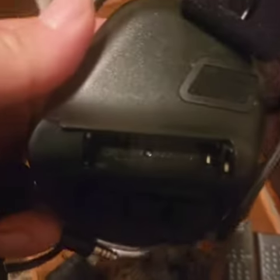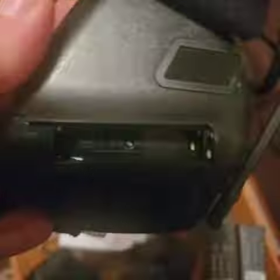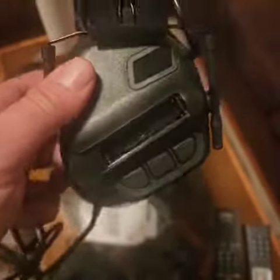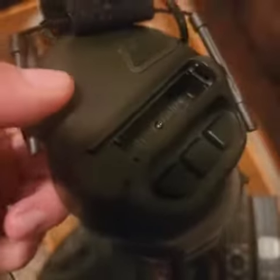You open up the battery component and as you can tell there's nothing in there for the batteries to attach to, to take the electricity to power the earmuffs. So these don't work at all — what they're advertised is false advertisement, as you can see.